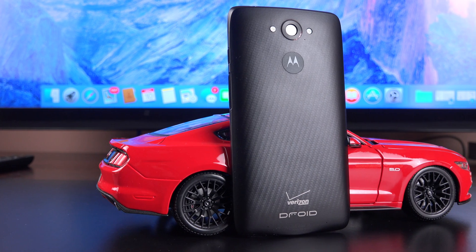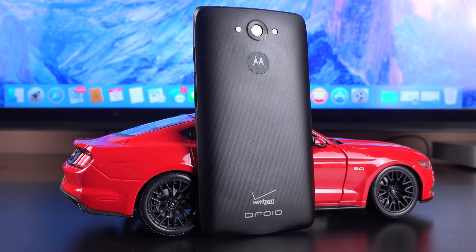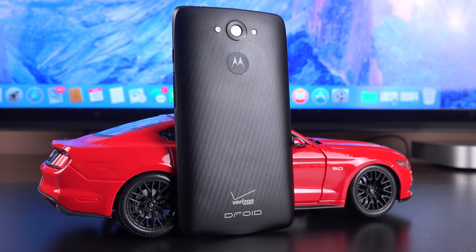The other big story here is a massive 3900 milliamp hour battery, which is non-removable. They estimate about 48 hours of battery life out of this, but we're going to have to test that in this video.